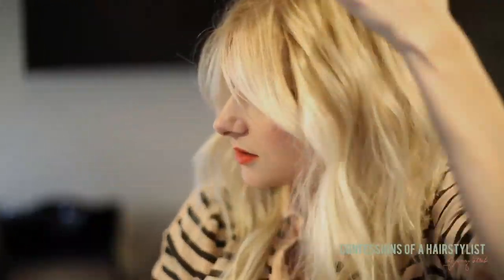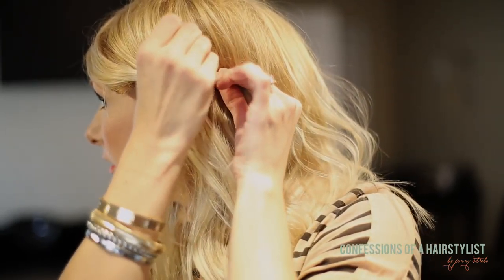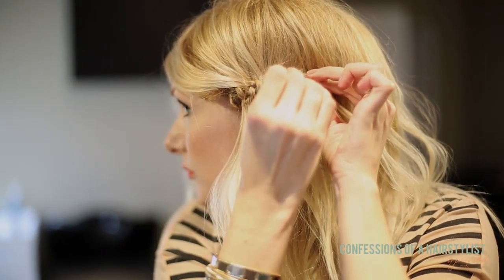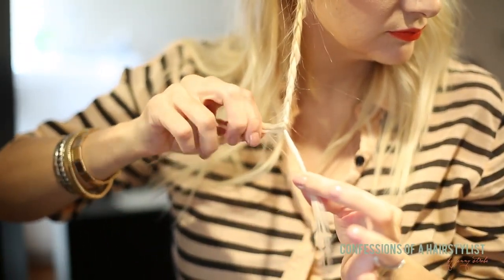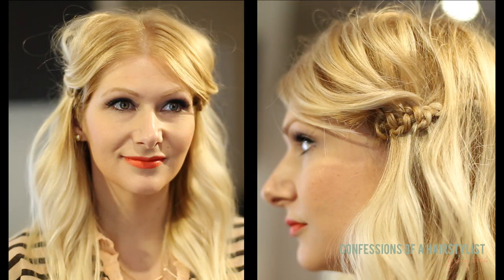Now I'm going to take my brocade braid and secure it with a bobby pin — I'll do two just in case. Then I'm just going to put a piece of hair over that so you can't see them. Now I'm going to repeat this on the other side. Look how cool that looks!